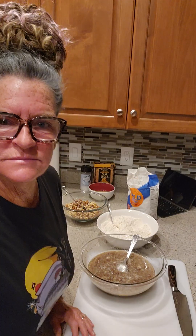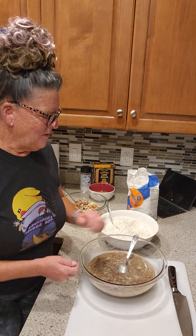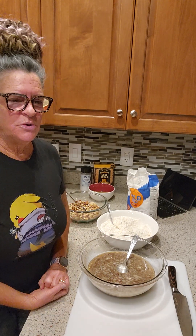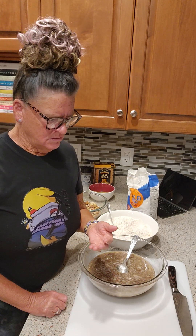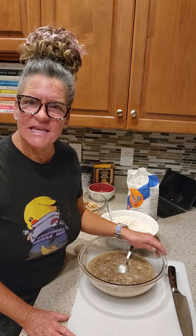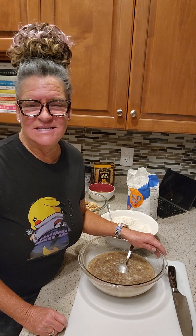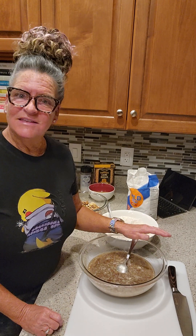One of my favorite things to make are biscottis. I don't know why my husband has such a hard time remembering the name. When he's sharing with a co-worker, he goes, 'This is a... I don't know.' So I said, just tell them it's pecan sandies — that was his favorite cookie growing up.